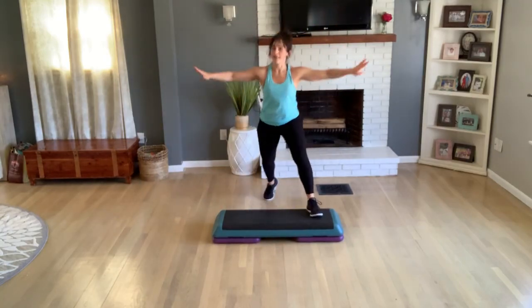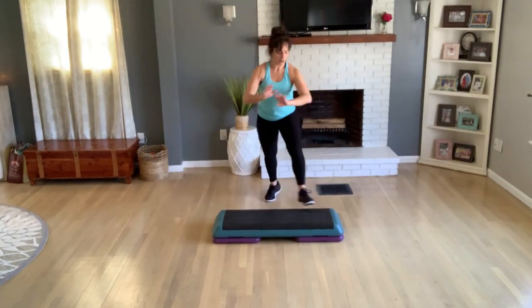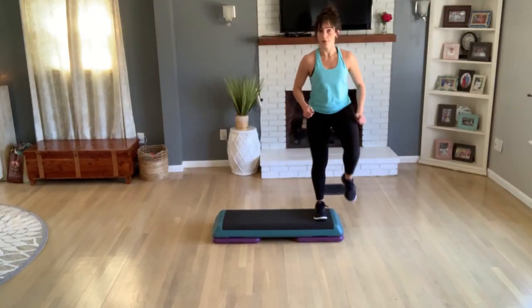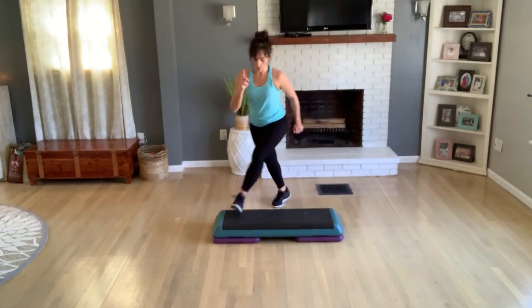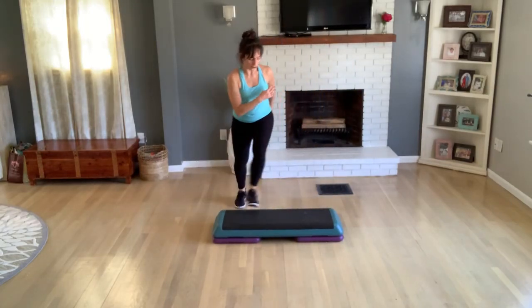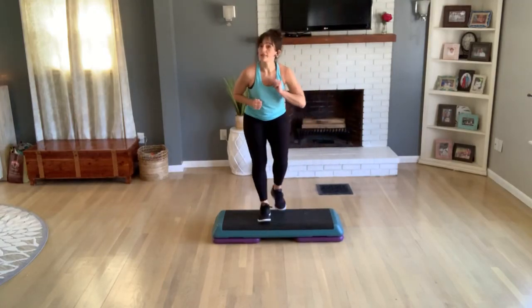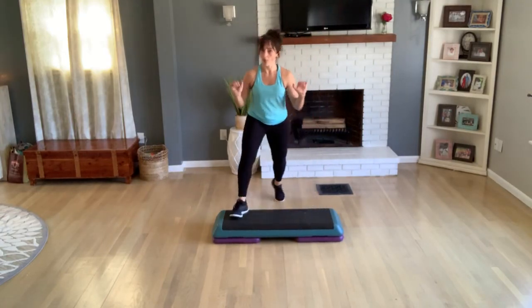Again, v-step for two more. Take a repeater knee off your right end — three, two. Tick-tock: one foot on, tap for four. And now basic right. V-step for two. Let's hold that there.